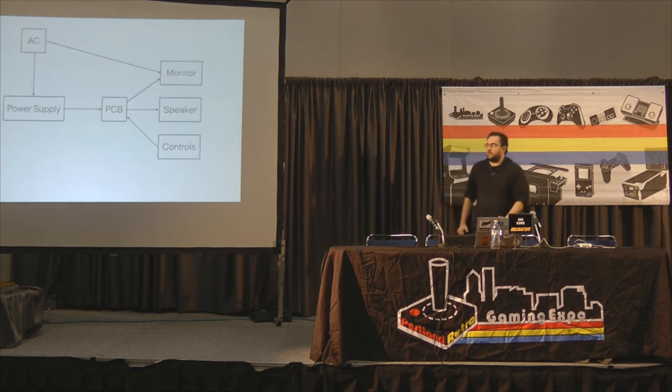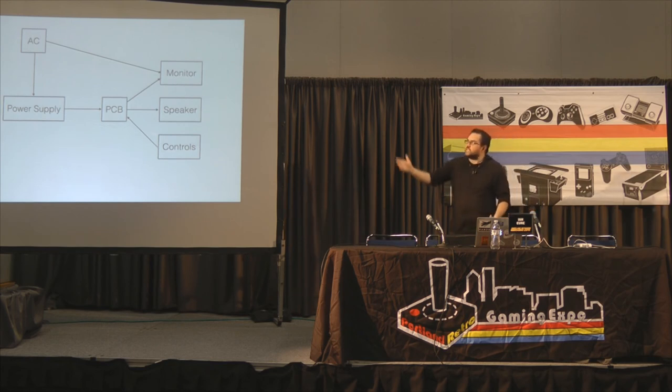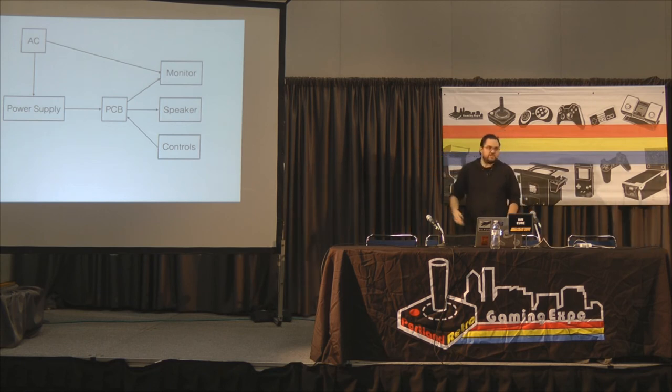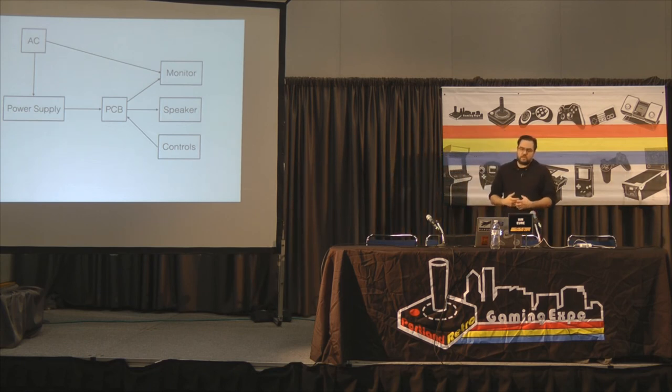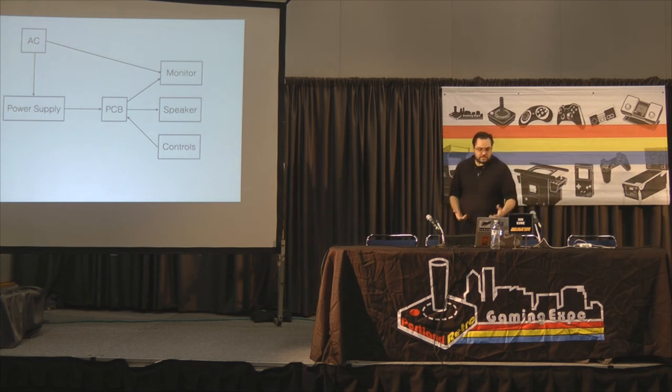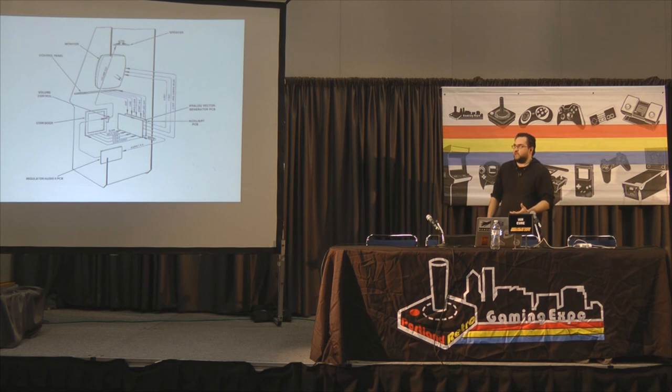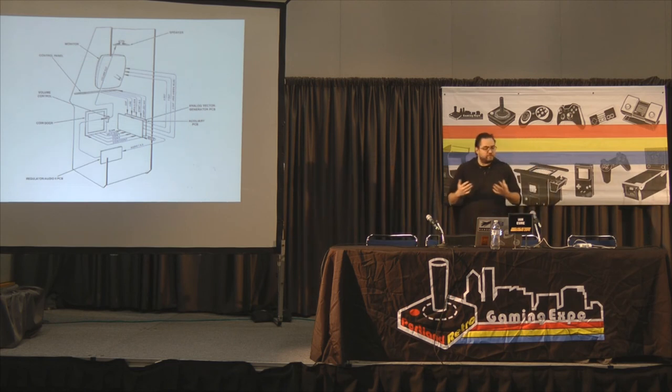Here's a block diagram of a typical coin-op machine. You see there's AC power, DC power supply, PCB, monitor, speaker, controls. Just about any game is going to have a system kind of like this. This is a diagram out of the Tempest manual that shows specifically how the different components connect to each other.